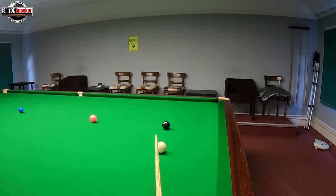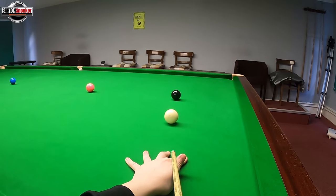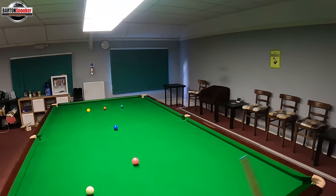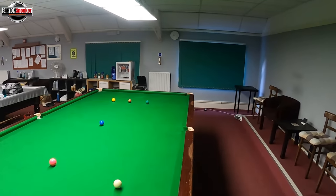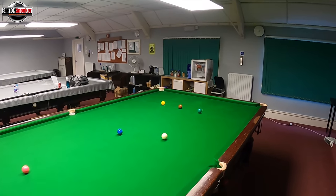Now you can see from my point of view where I'm striking on the white. A couple of practice feathers, make sure you stay down on the shot. Right through the white, staying down, making sure you get that good strike on the white ball — and that brings the white all the way around leaving a nice shot on the yellow.